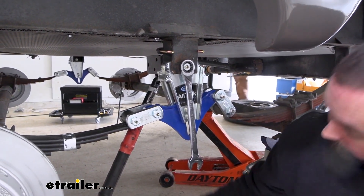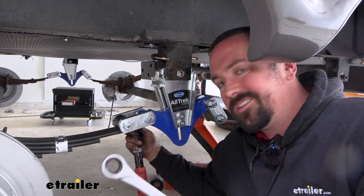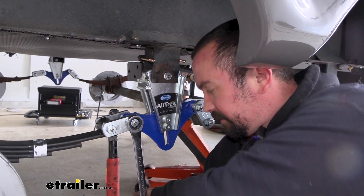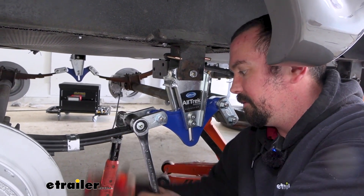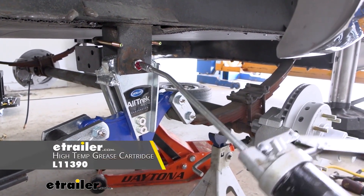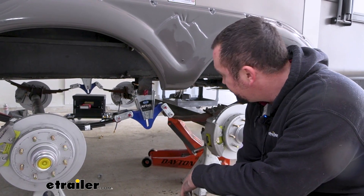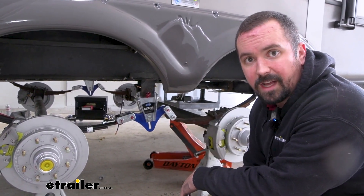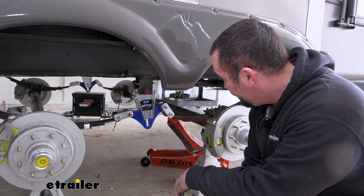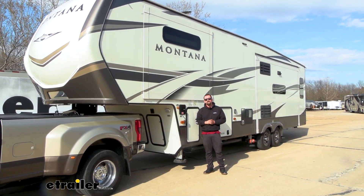If you need a torque wrench, we have them available at eTrailer, or you can rent one at an auto parts store. Go through and torque all the bolts down properly. With everything in place, make sure you grease your wet bolts — even if you're reusing yours, make sure there's grease packed in all of them; it's a good chance to push some old grease out. With everything greased up, this side is officially installed. Repeat on the other side, then put your wheels and tires back on and start using your new equalizer. That was a look and installation of the MoreRide Alltrek Equalizer on a 2020 Keystone Montana.